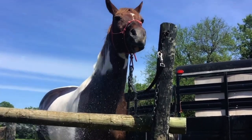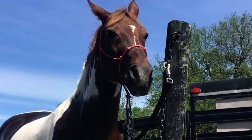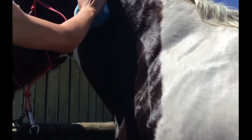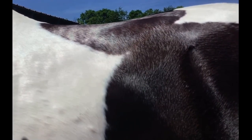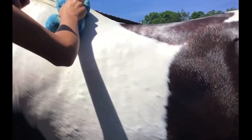And then we'll sponge this water too, and it's looking really good so far. Now I'm just sponging all that shampoo off. The shampoo's already off because we sprayed him, but right now we're getting all that water — it helps to dry them.